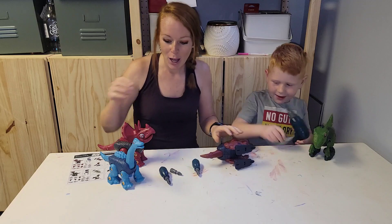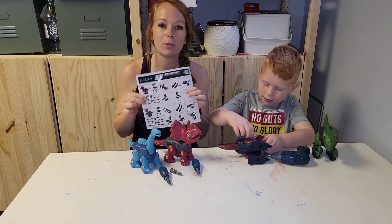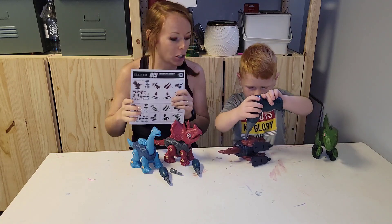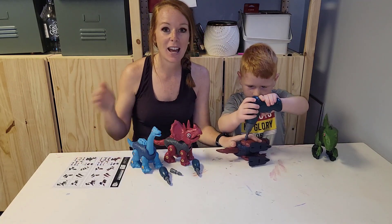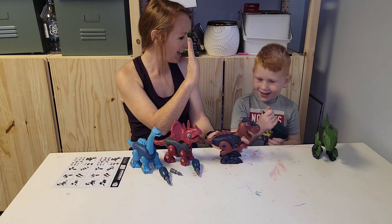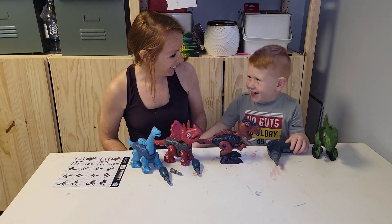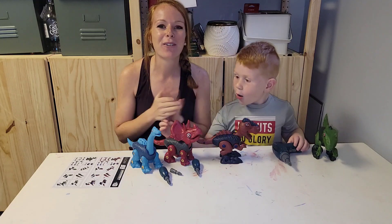Super cute four-pack of dinosaurs. It comes with instructions — follow along so they can look at the pictures, pick the pieces they need, and move on from step to step. High five — that was awesome! What do you think? Good!